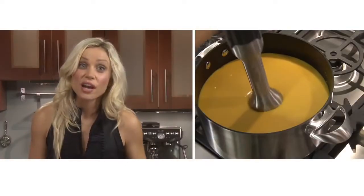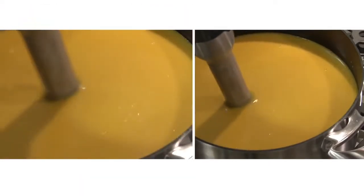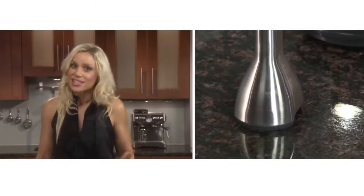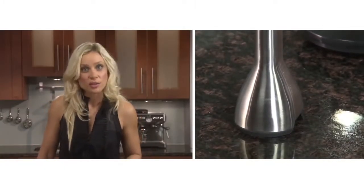The stick mixer is long enough so you can puree food directly into a tall pot, meaning you don't have to transfer hot liquid to a blender and you'll make less mess in the kitchen. And because the stainless steel shaft has a soft base, it won't scratch a nonstick pot.